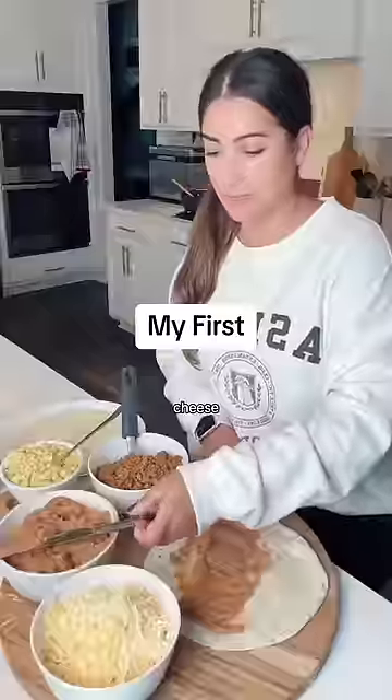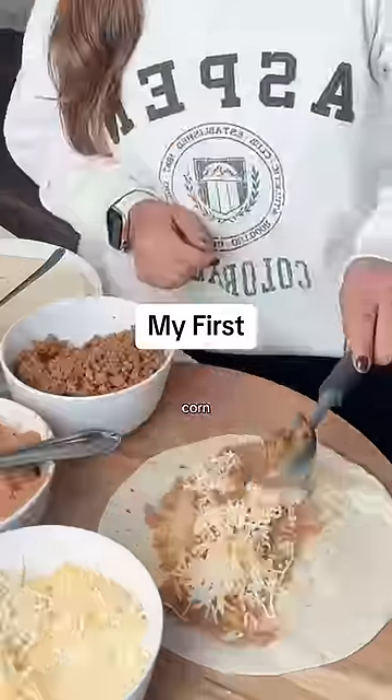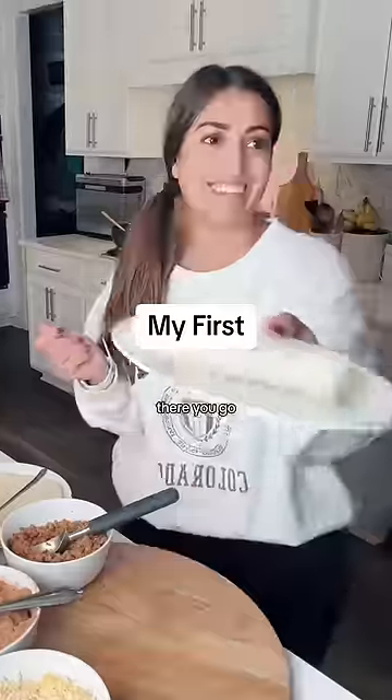What do you want on your burrito? Beans, cheese, and meat. There you go. Thank you.